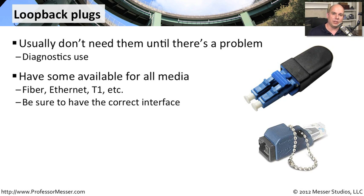You might want to have different loopback plugs or loopback cables depending on what you might be using. You might need some for ethernet, some for copper, you might have T1 connections or ethernet connections. They may use different types of interfaces, and you'll need a different loopback plug or a different loopback cable for each one of those.